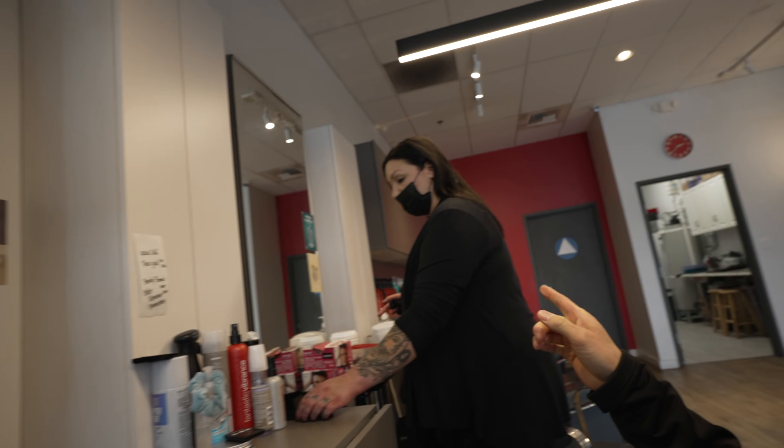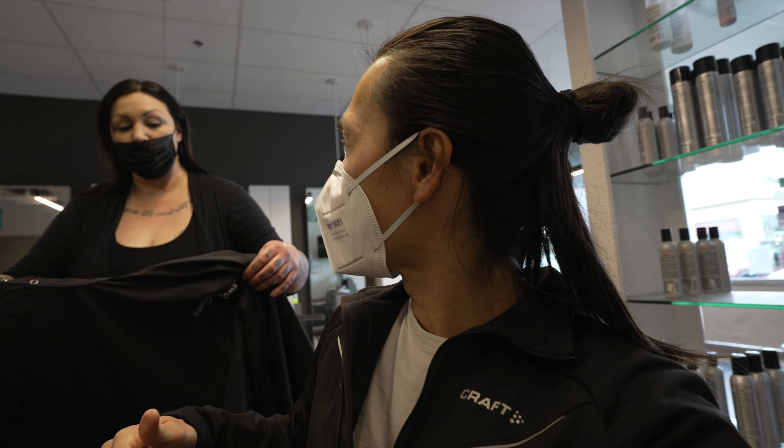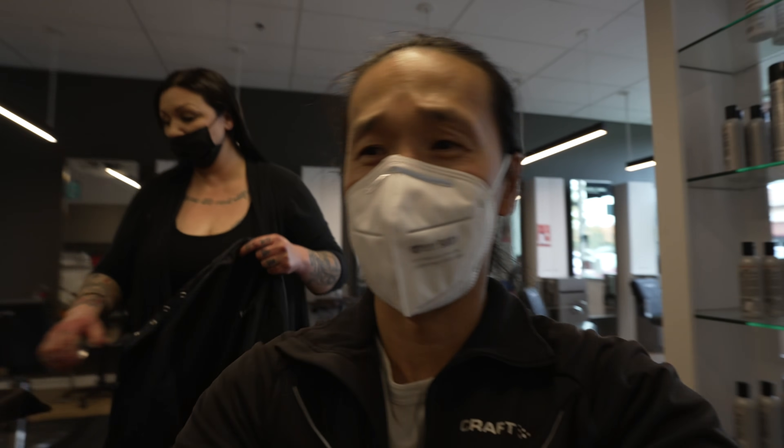Oh my goodness, look at this hair! Coconut! You ready for my haircut, Coconut? You're going home. So this is Rochelle here at Fantastic Sam's. Are we in Folsom or are we in Rancho Cordova? We're in Rancho Cordova right now.